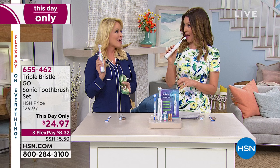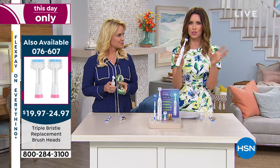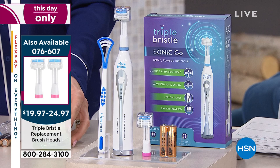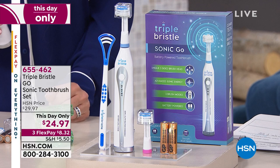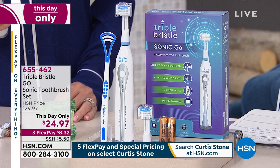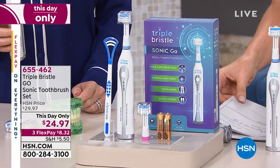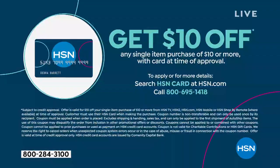So much time, effort, and thought has gone into this. For $24.97, you could get maybe one cheapo sonic toothbrush. This is a day-only price — you're getting the latest in technology, a better clean and a faster clean, with all the bells and whistles of a high-end sonic toothbrush, including the timer that tells you when to move between the four quadrants in your mouth. You can get an additional flex payment of $6.25 on your HSN card, and $10 off your very first purchase if you're applying for an HSN card, making this sonic toothbrush $14.97.